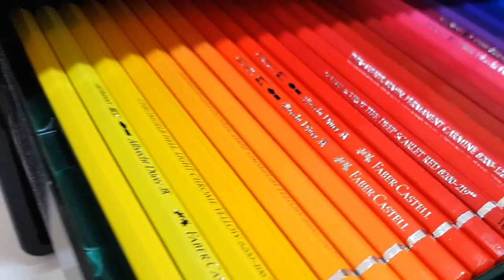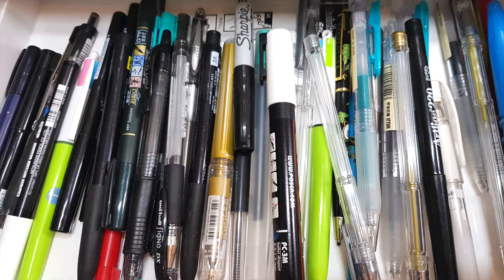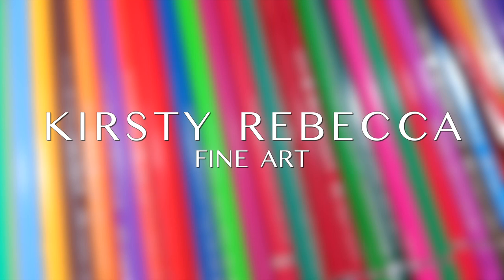Do you want a simple solution for storing your coloured pencils, copic markers, bullet journal supplies, pastel pencils or other stationery for easy access? In this video I'm going to show you my solution.